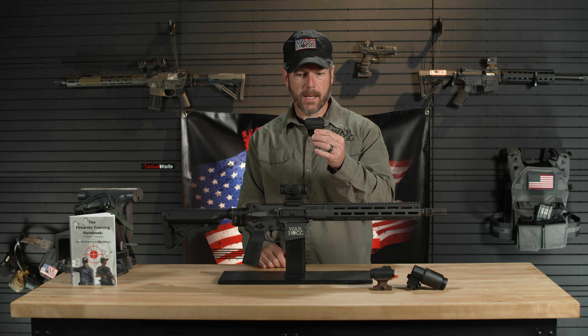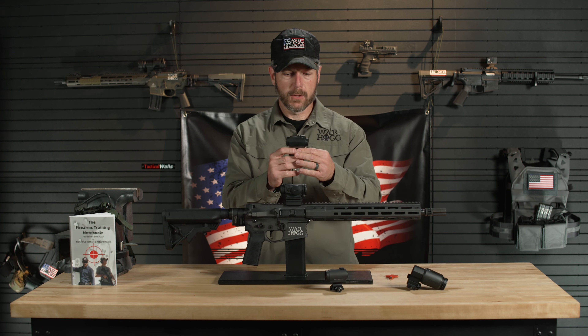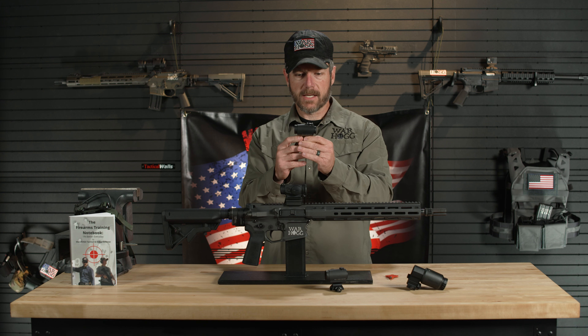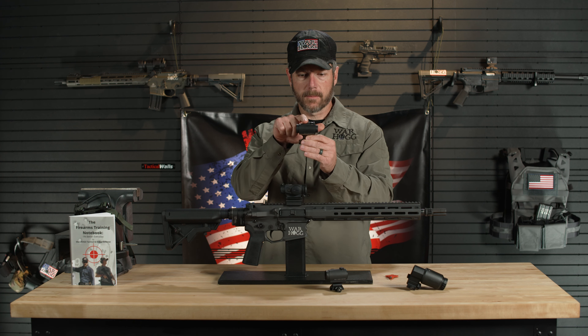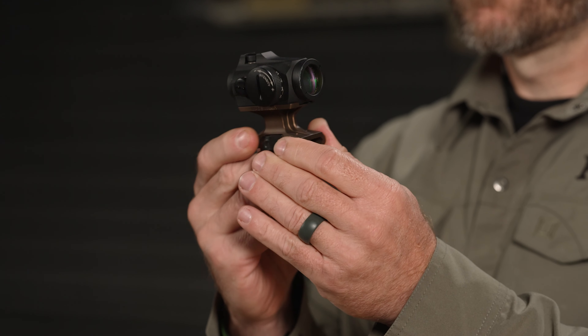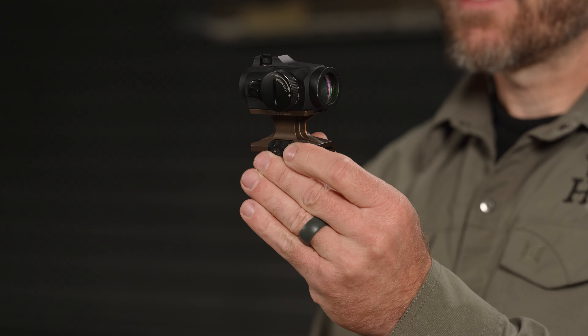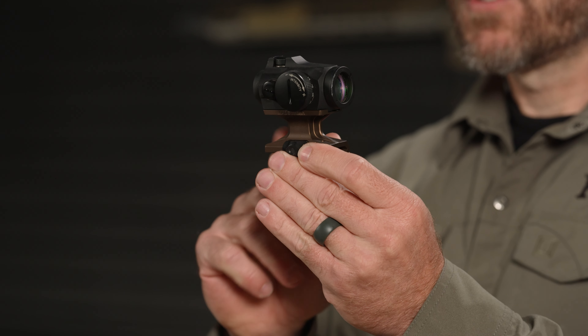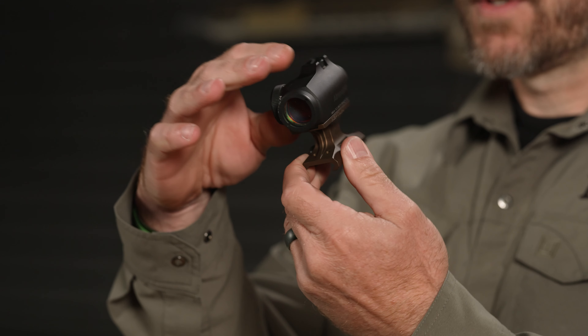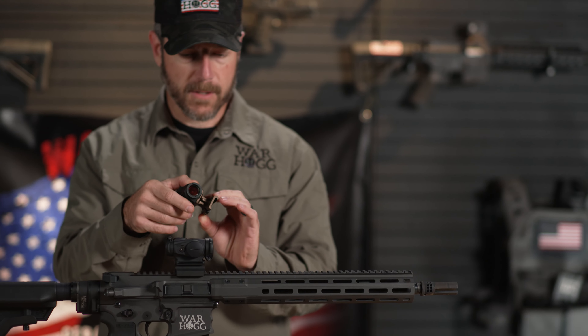From there, Aimpoint went and picked up the T2. When you look at the T2 from this side, you get a better idea — there's some added ruggedization and an enclosed cap up on top. Looking at the ergonomics, we still have our rotary knob on the side, and there are different mounting options, this one here being just a Reptilia mount. It just gives you some versatility with that.